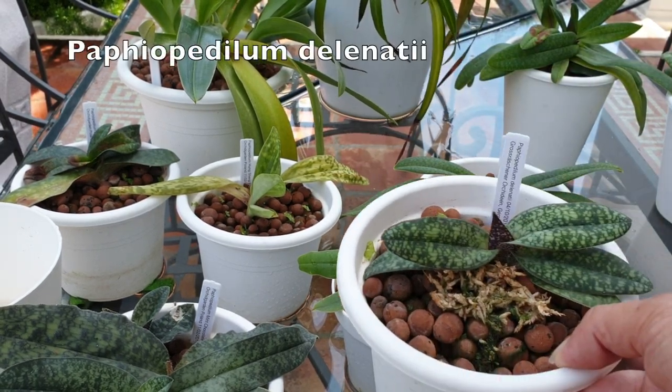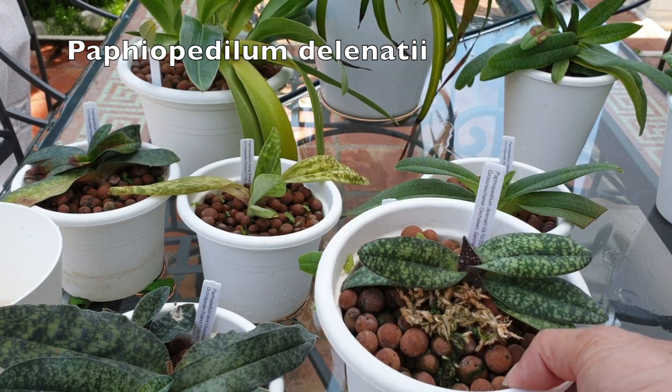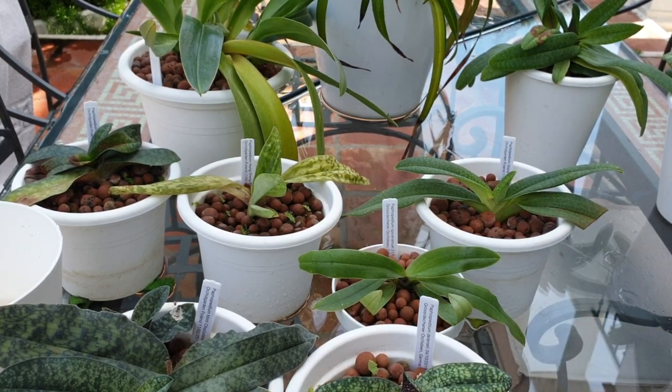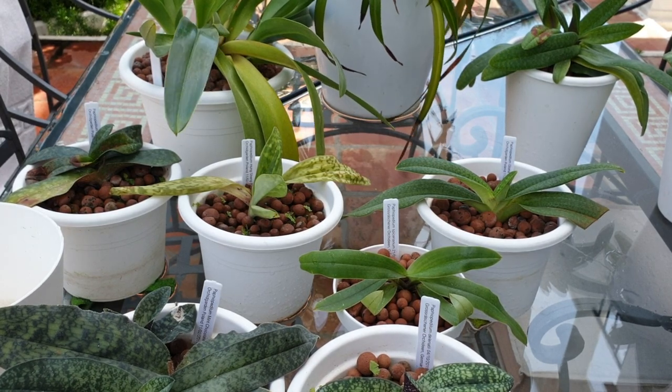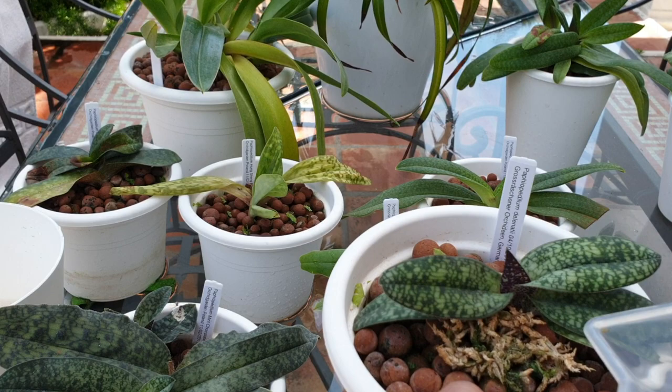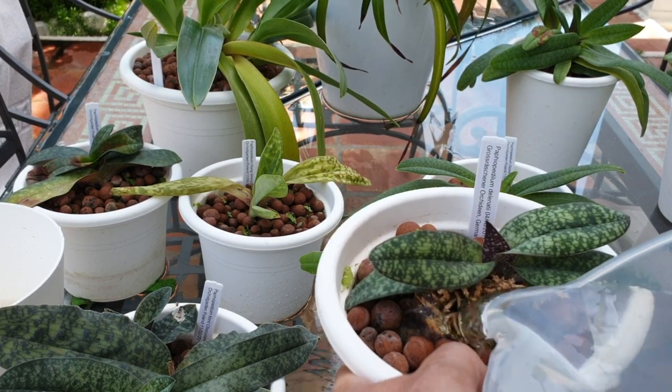Delenati - I look forward to seeing this one bloom. I've seen many blooms online but mine hasn't bloomed yet. It was tiny, tiny, tiny when I got it, so this is progress.